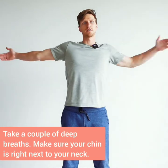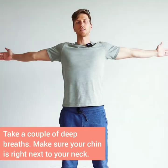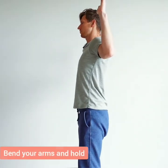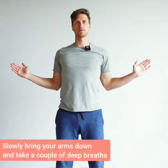Open up the chest. Do a couple of deep inhales and exhales, making sure your chin is right next to your neck, slightly bending your legs. After a couple of deep inhales, bend your arms and hold it. Hold it, then slowly go down. A couple of deep inhales and exhales, hold it here, then relax your arms and straighten them out.